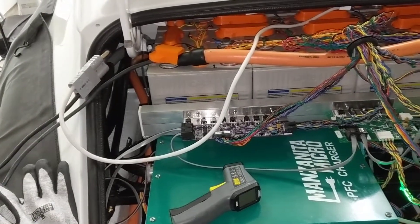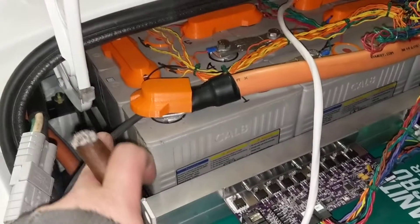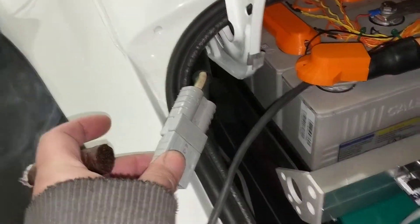A lot has changed since the last update. What we're looking at here is the charger actually connected — the negative here and the positive on the other side, which plugs into the charger.